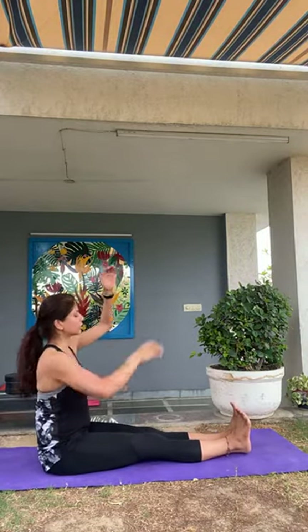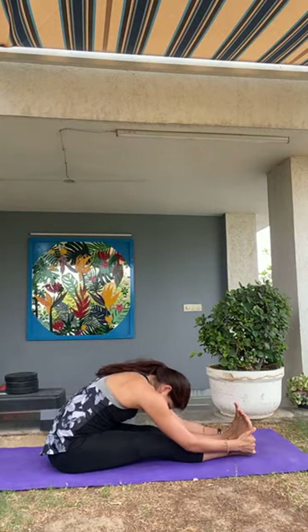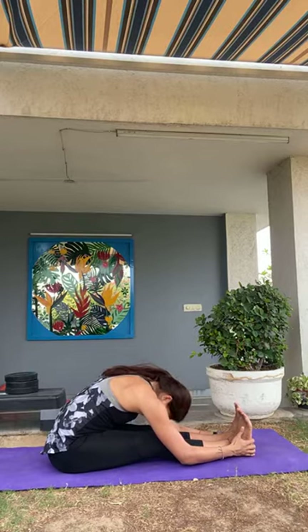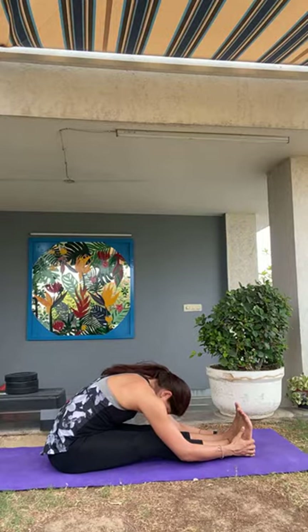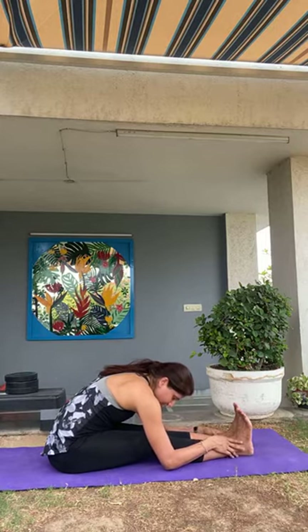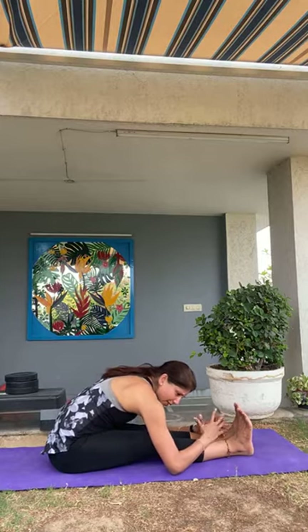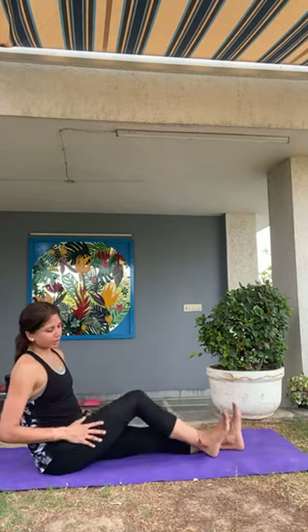As you exhale, move forward into your Paschimottanasana. Head and neck relax. Full stretch through your spine, your legs, your shoulders. Breathe. You can spend up to a few minutes in Paschimottanasana on your own time — it's known as a stretch which increases endurance and stamina, so I always encourage people to try and do it by themselves as well. Slowly release and come up to sit.